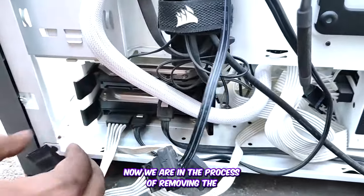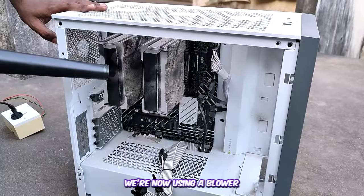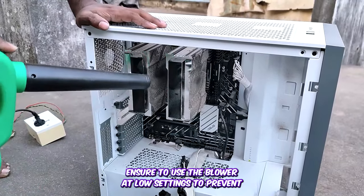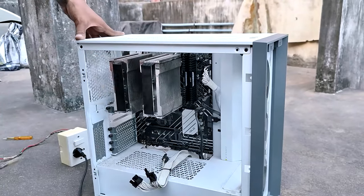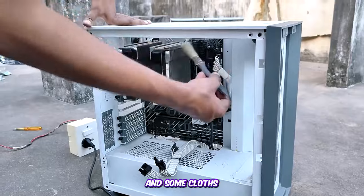Now we're in the process of removing the hard disk from the case. We're using a blower to get rid of the majority of the dust from the PC — make sure to use the blower at low settings to prevent any components on the motherboard from getting dislodged. We're getting rid of extra dust with a brush as well.